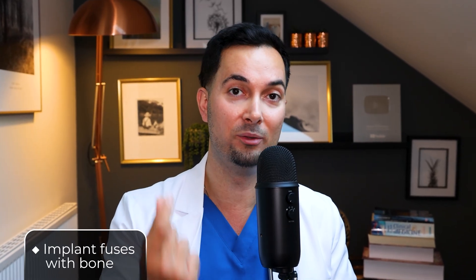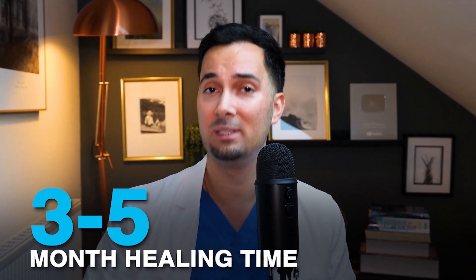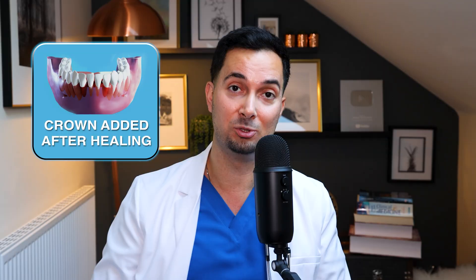Next let's talk about healing time. The implant — that titanium screw — needs time to fuse with the jawbone. The medical term for this process is called osseointegration. It usually takes three to five months to heal, and you'll get follow-ups to check on healing. Once that's healed, it's ready for the crown to be fitted onto it.